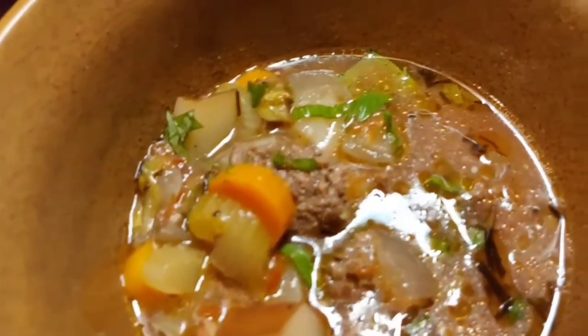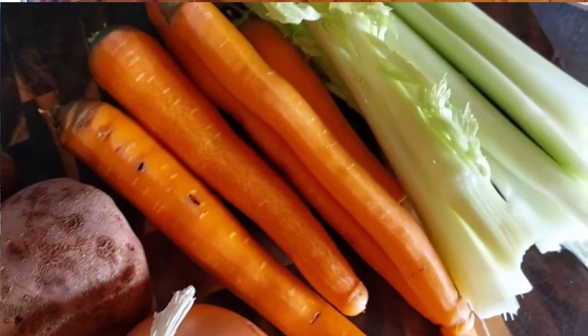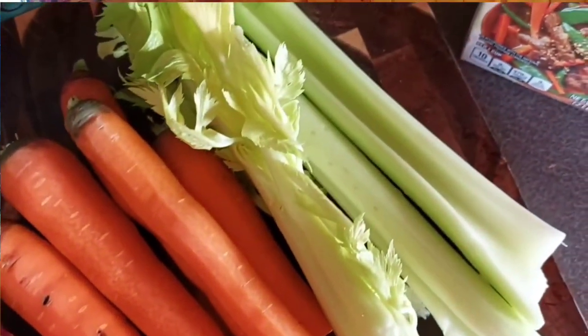I'm going to give you my grandma's recipe and then we're going to tweak it. We're going to take her recipe and basically upgrade it a bit, give it a bunch more vegetables and a bunch more spices, and really make it a full meal in a bowl.